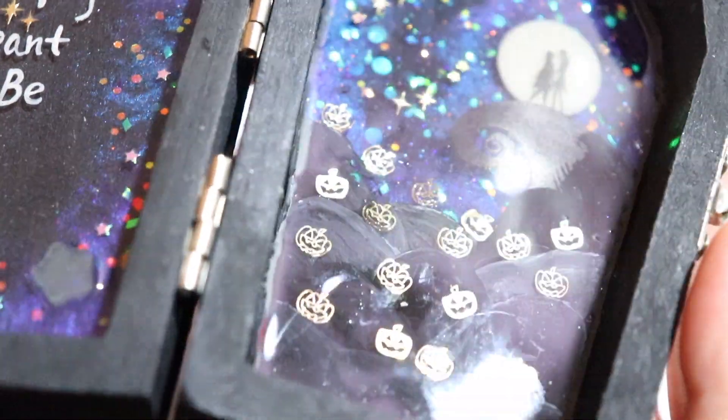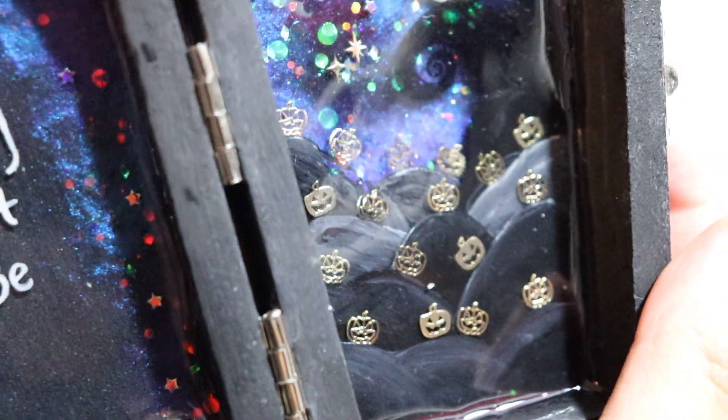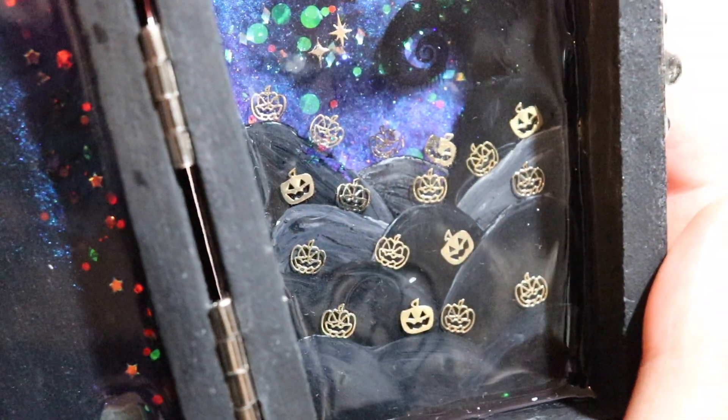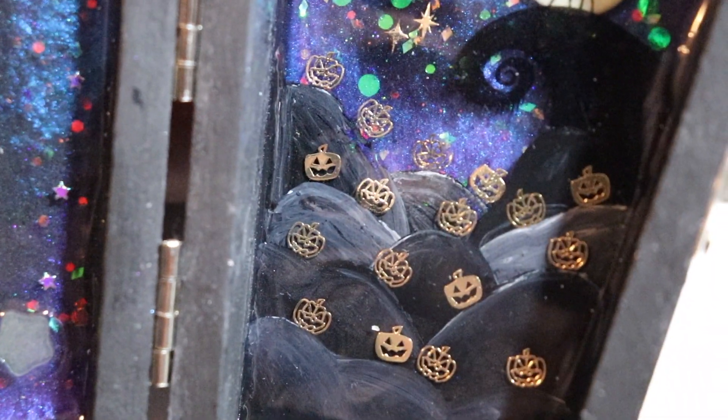I painted the hills on different layers of resin, but it was a little difficult to show you guys when the box was right side up. When I flip it upside down, you can actually see the different layers of resin as well as the different depths of the hills.